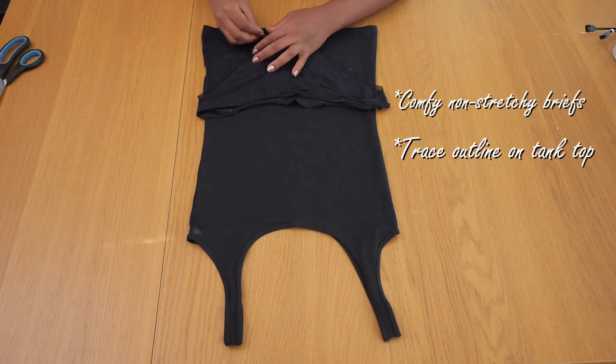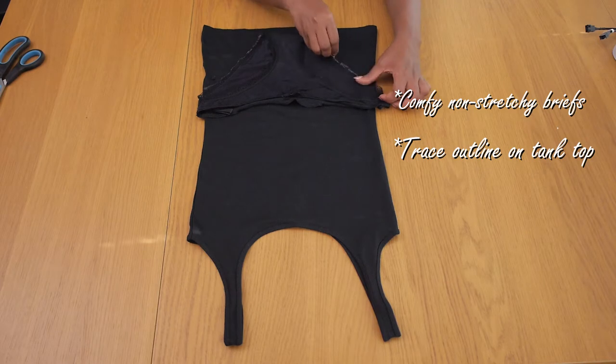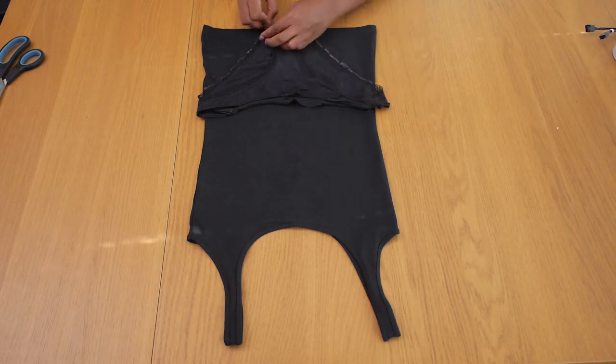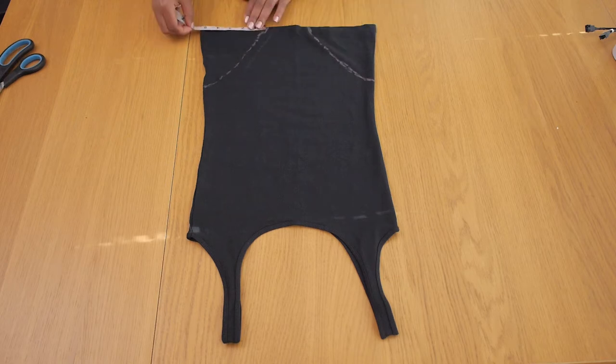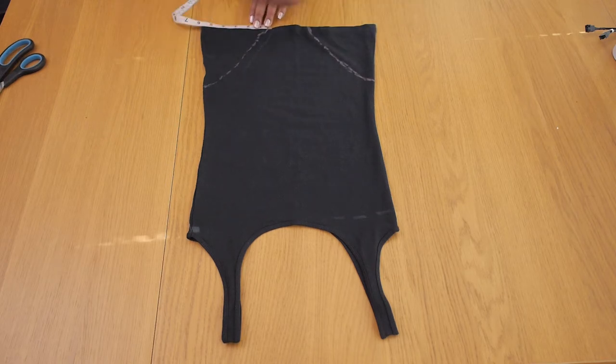Get any comfortable brief that is non-stretchy and trace out that V-shape mark you normally have around bodysuits. I'm just going to cross-check that both sides of the measurement are correct before going ahead to cut with my scissors.